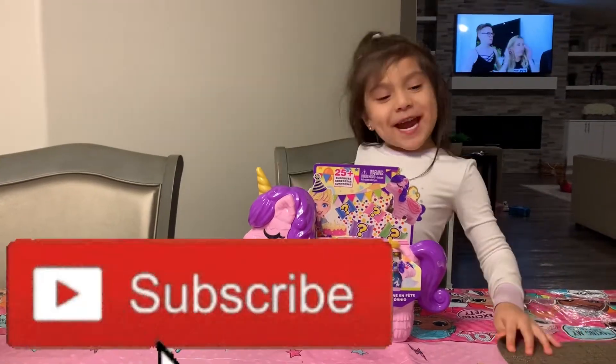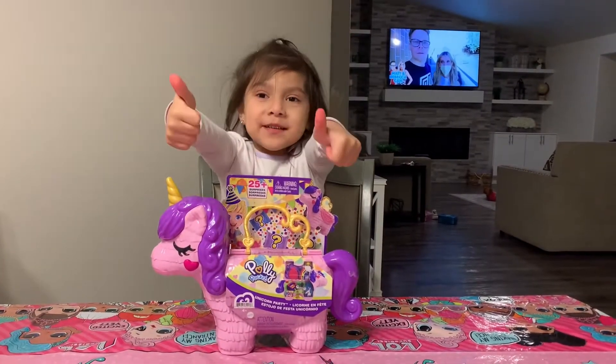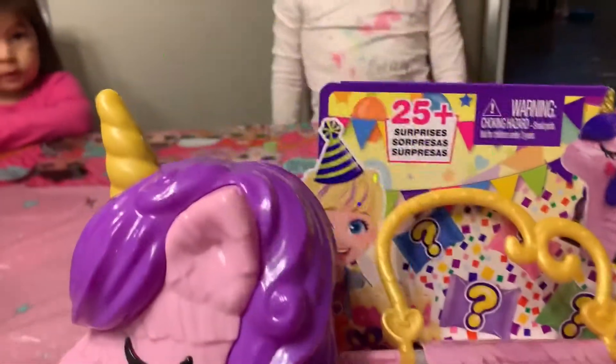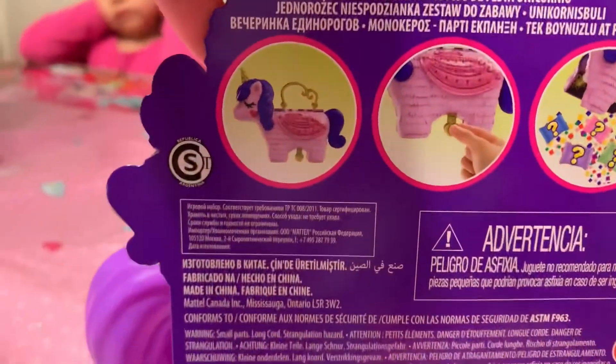Hello! Welcome back to my channel. Today we are unboxing the Polly Pocket Unicorn Party. So we have the Polly Pocket Unicorn Party and it comes with 25 surprises. So let's see what's inside!